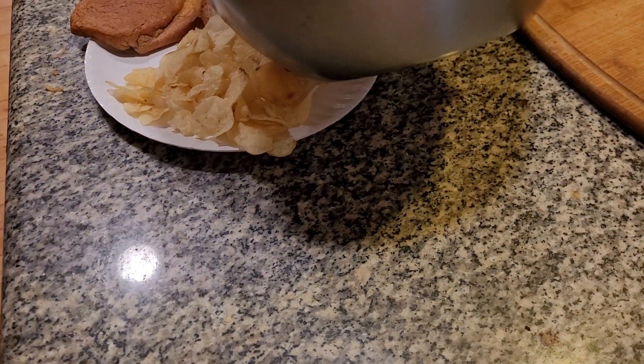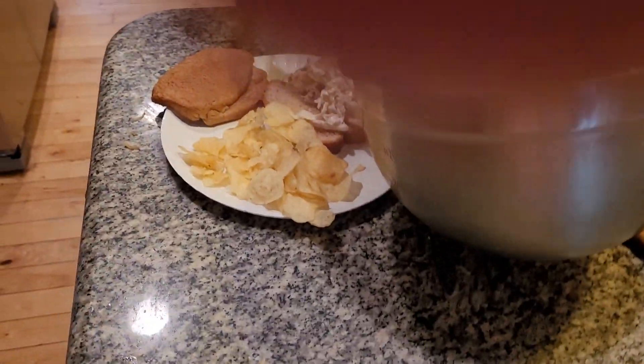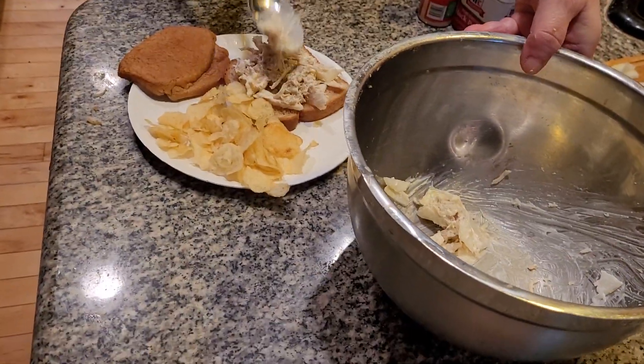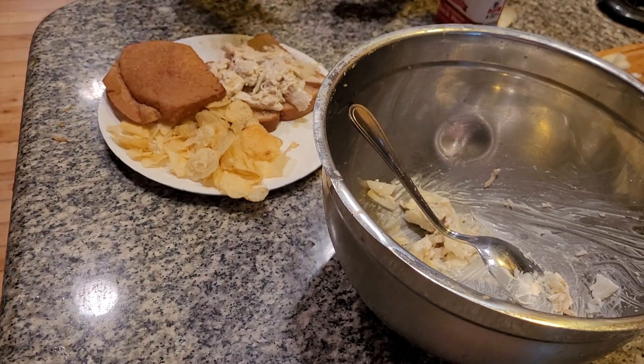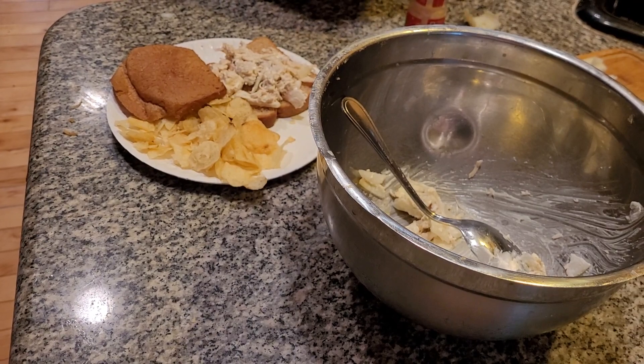We're going to spread this on whole wheat bread. Whole wheat bread is the best kind of bread, folks — it really is, it's delicious and yummy. Oh, I want to add some seasoning in — I knew there was something. Add a little bit of garlic powder and a little dash of pepper.